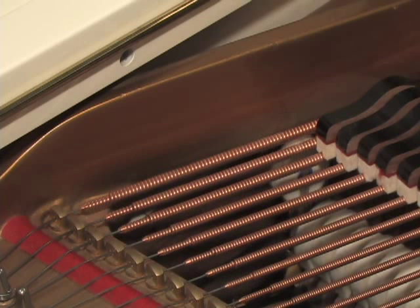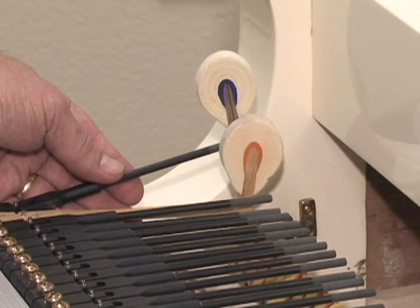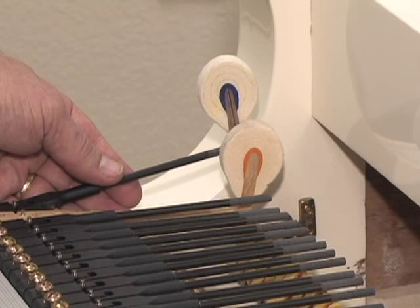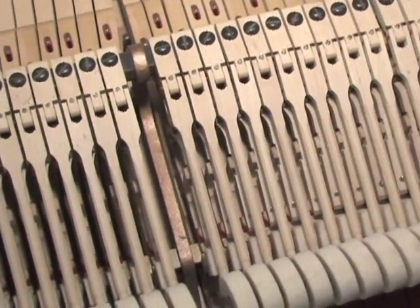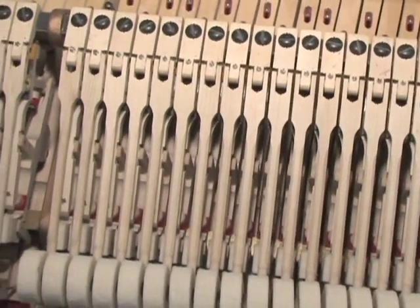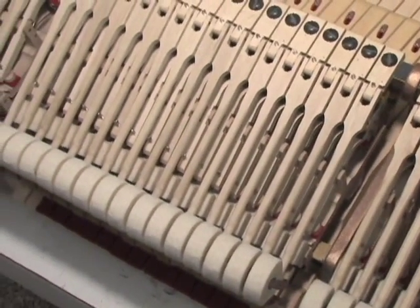There are two methods used by rebuilders to position hammers. Some rebuilders use the old hammers as a guide for new hammers — while not as precise, this method can work if the old hammers were properly aligned. However, be careful: sometimes an action has been moved to optimize the sound at note 88, other actions have keys that rub on a key slip, or sharps that hit the fallboard. If the action you're rebuilding has any of these characteristics, we do not recommend using the old hammers as a reference.